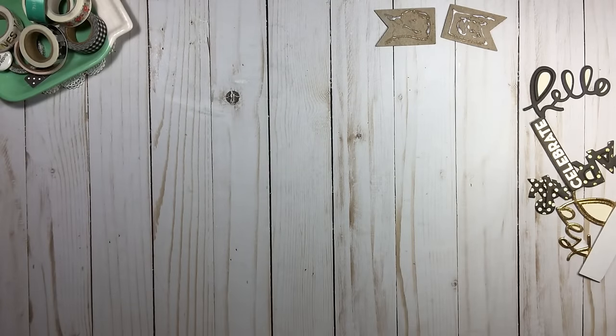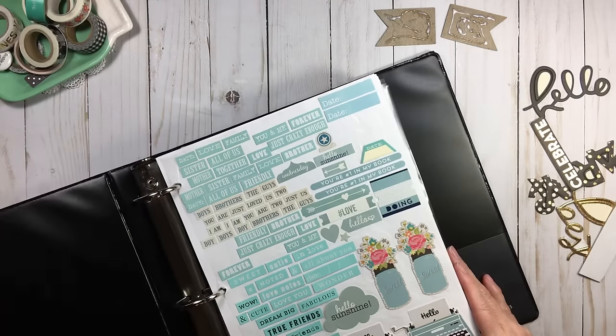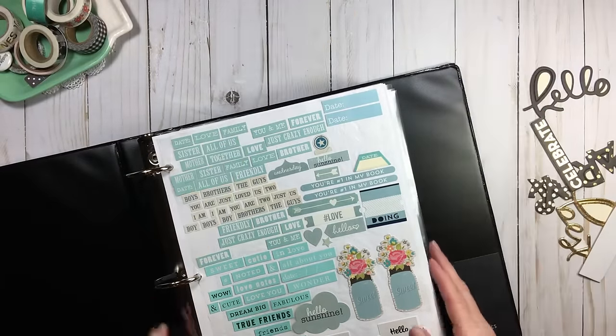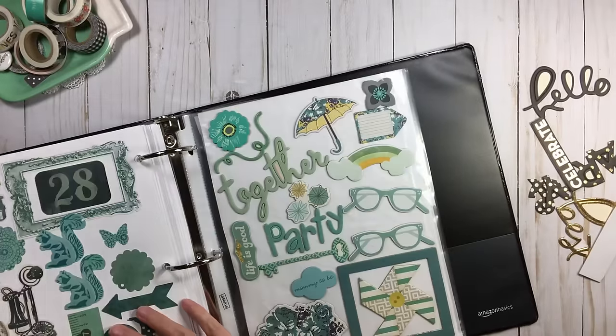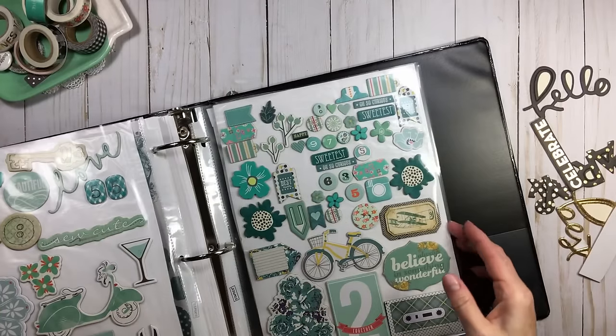My binders came from Amazon — I'll have the link below. I think I got them in a set of four for maybe 10 or 11 dollars, not very expensive and they're quality. The brand is Amazon Basics. In my turquoise binder, same layout: stickers, then die cuts, then chipboard. That is how I have my chipboard organized.